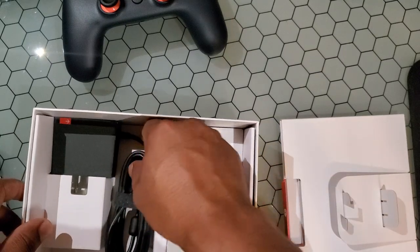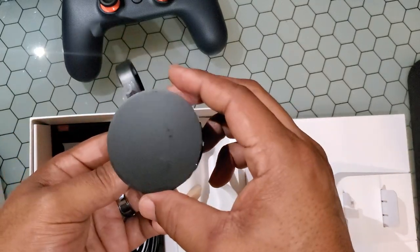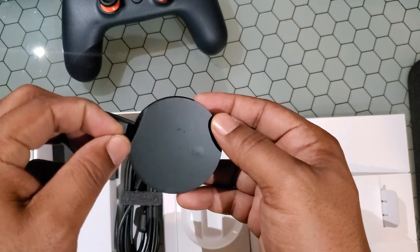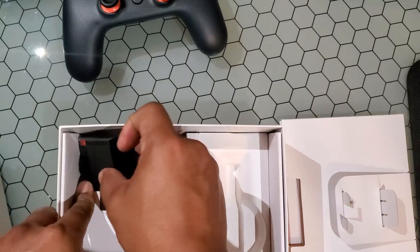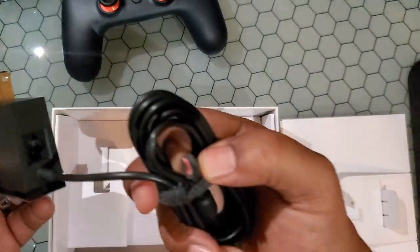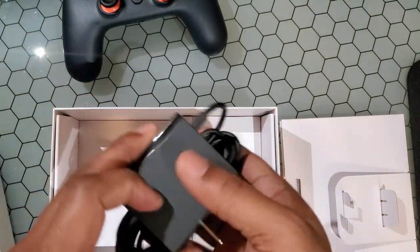Down to the meat and potatoes — we have the Chromecast, which has a magnetized bottom. Chromecast Ultra, excuse me. Okay, it comes off — I see. So yeah, the Chromecast Ultra, and then its charging brick, which is micro USB. It also has a line-in for Ethernet, which I will be taking advantage of.